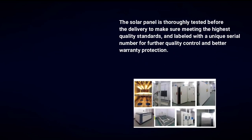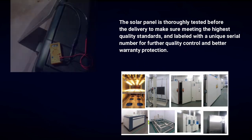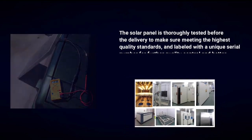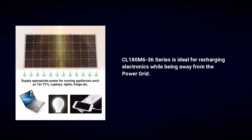MC4 connectors can also be cut off when wiring to screw terminals. The solar panel is thoroughly tested before delivery to make sure it meets the highest quality standards, and labeled with a unique serial number for further quality control and better warranty protection.